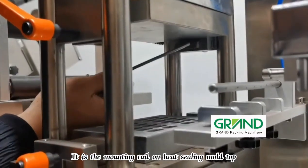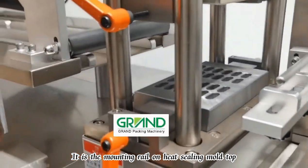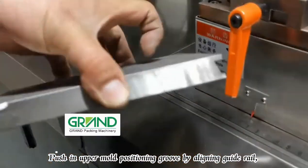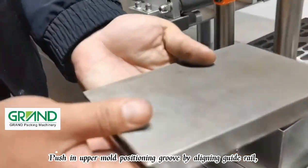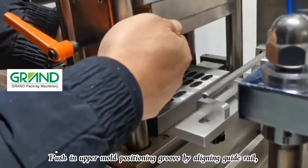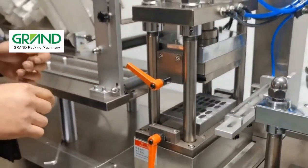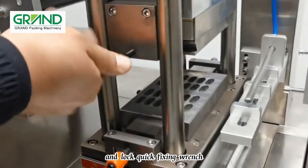Use the mounting rail on the heat sealing mold top. Push the upper mold into the positioning groove by aligning with the guide rail, then lock the quick fixing wrench.